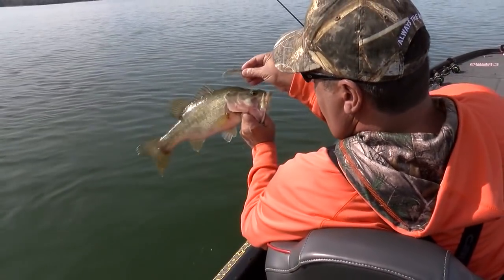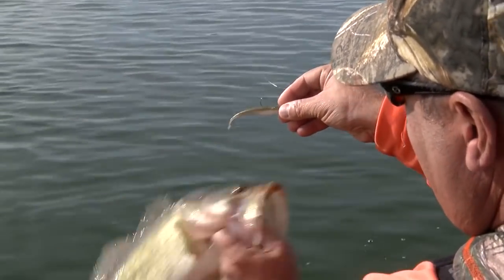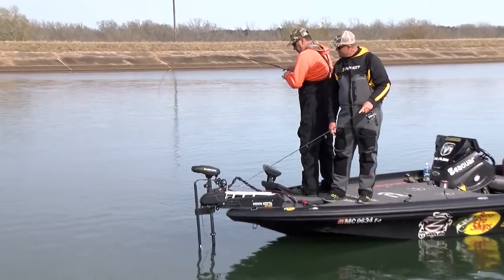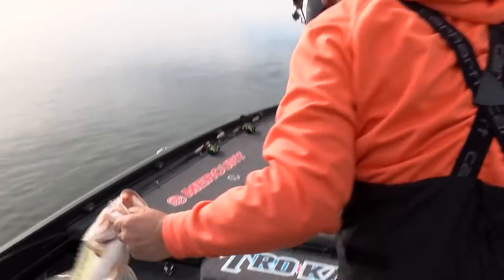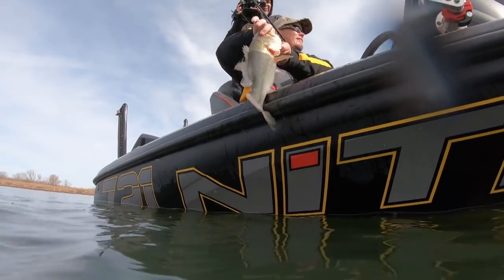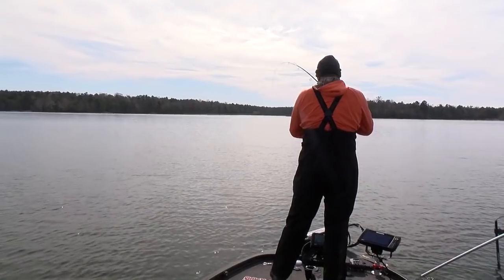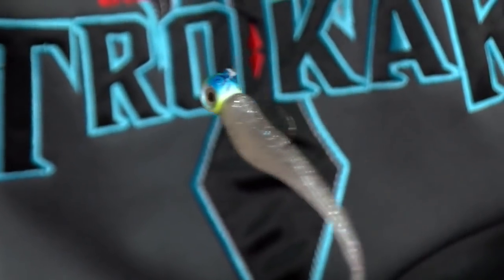Same color — that's all we threw. The reason why that Baby Z2 absolutely mimicked the shad they were eating. Oh my gosh, he didn't think that was real. Watch this — oh my, look at that!